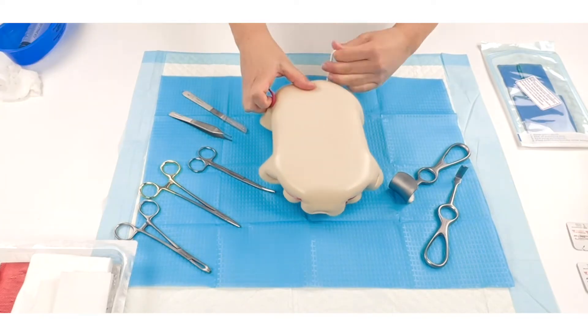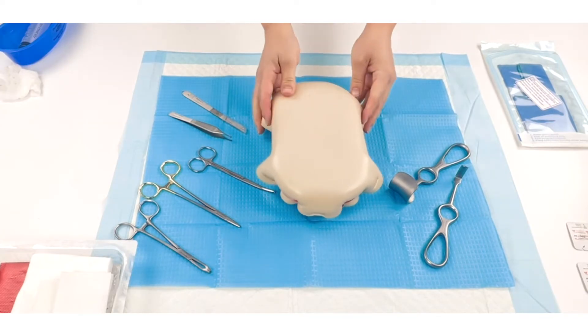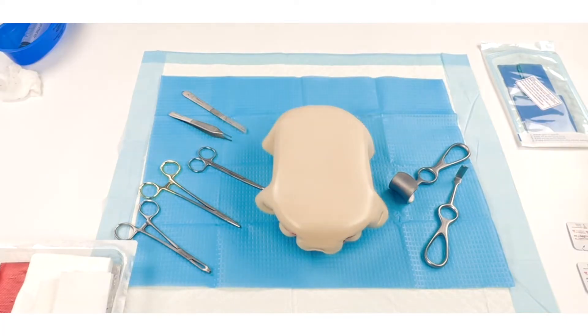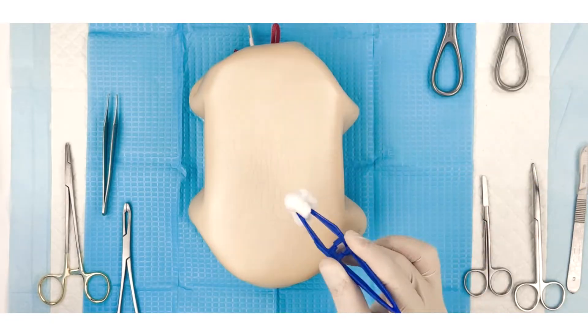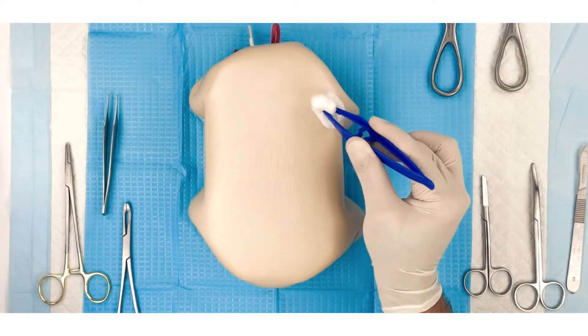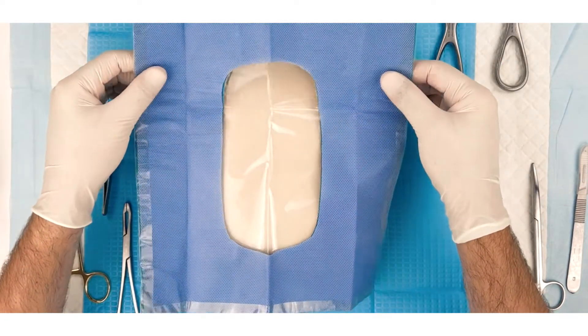To start the birth simulation, all participants are required to perform hand hygiene, don gloves and other relevant PPE. The obstetrician will aseptically prepare the abdominal wall and drape the surgical area.